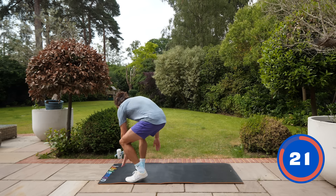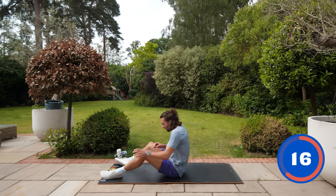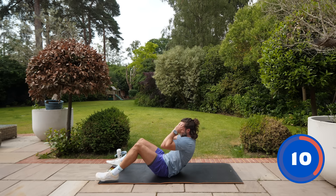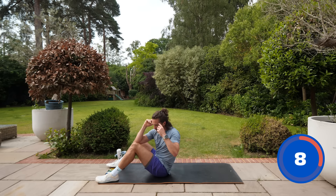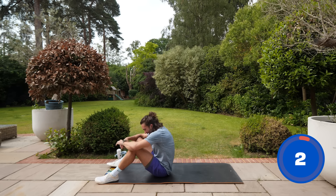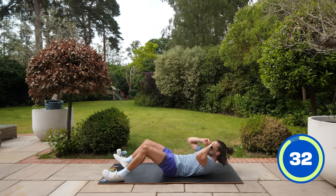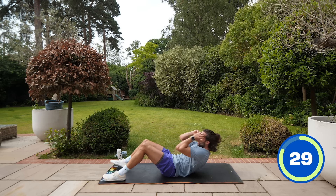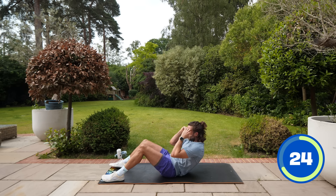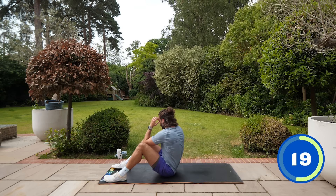On our backs — sit-up now with a little twist. Where we were just going up straight before, we now come up and twist: right elbow to left knee, back down, left elbow to right knee. Day number four — remember there are seven days of this. If you started today you can always go back and do one, two, and three in any order. Try to do seven days of sweat — just think about how much better you're going to feel at the end of the week.